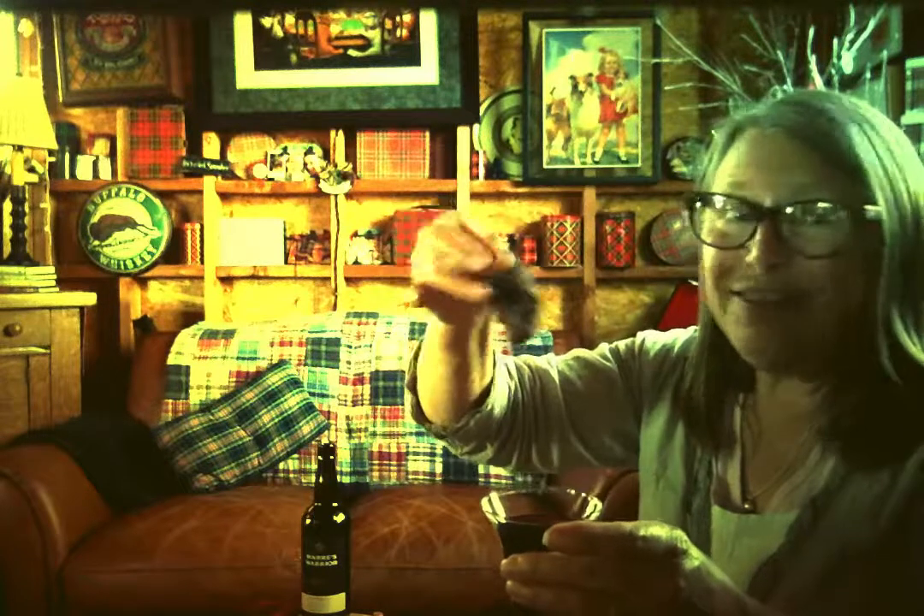You put the Tim Tam in the beverage of choice. I learned on a red wine, but I'm doing it with port. Because I can. You can do it with whiskey, you can do it with anything. You put it in and through the other side — the upper side — you suck up the juice. It's a Tim Tam straw, and you drink port through the cookie.